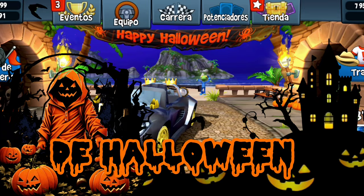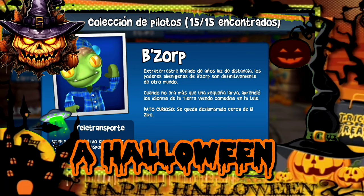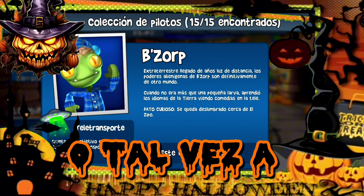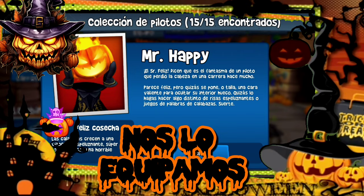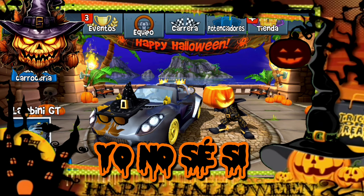Como todos pueden ver aquí en pantalla, tenemos un marco de Halloween bastante bonito. Pero primero tenemos que equiparnos a un personaje que haga relación a Halloween. En este caso sería Mr. Happy o tal vez Matt Kelly, pero nos vamos a quedar con Mr. Happy. Por aquí lo tenemos.